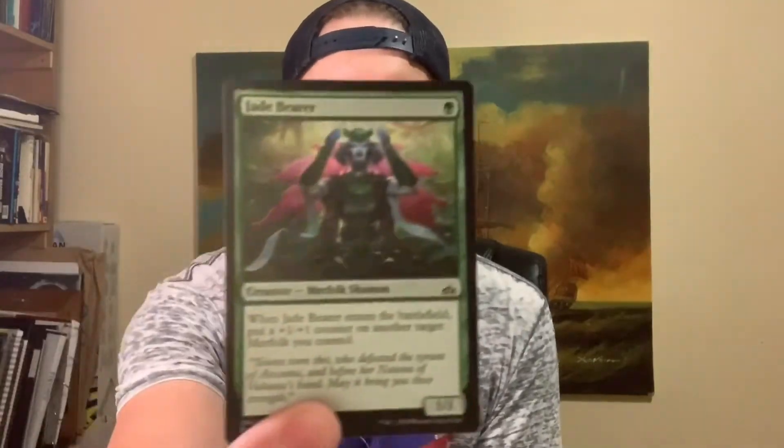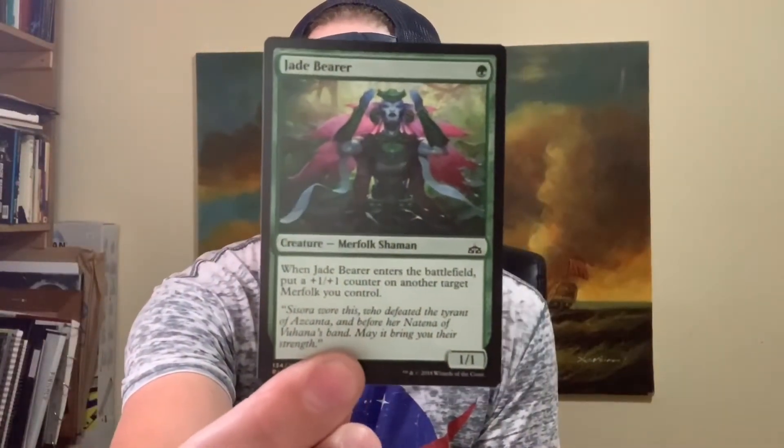What's up everybody out there in internet pirate land. This is going to be the part two video of the Jade Bearer Magic the Gathering card that I drew last time. I took inspiration from this card, the description and the title, and came up with my own illustration.